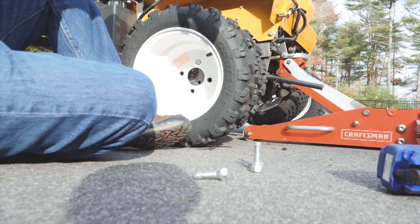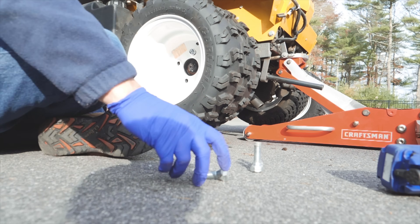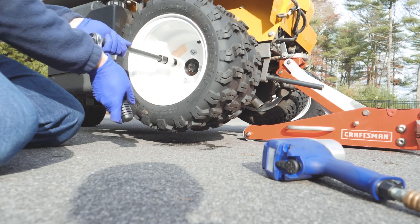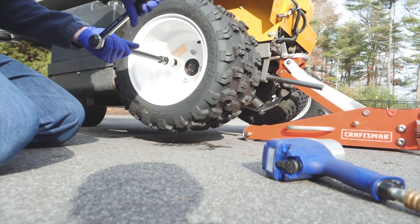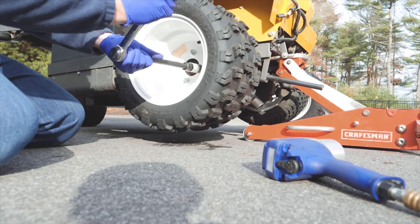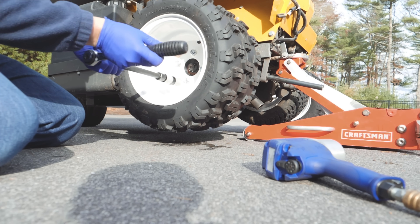Now I'm just reinstalling the wheel. I sped this up a little bit just to make it quicker and it goes on fairly easily. These lug nuts can sometimes be a pain because you need to balance the wheel while threading the first one, but they go on without too much trouble. I'm hand tightening the lugs — you're only supposed to use the impact wrench to remove them, never to tighten them, because you can over torque them.